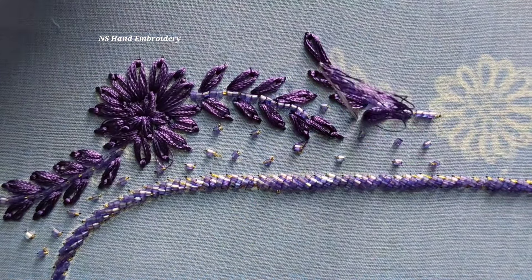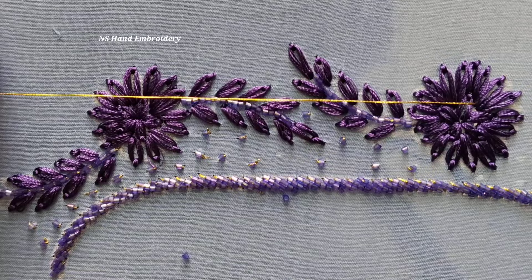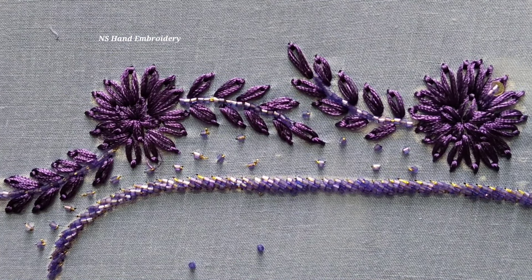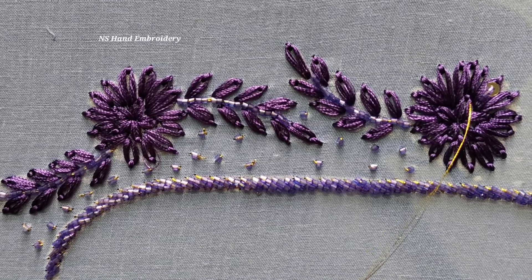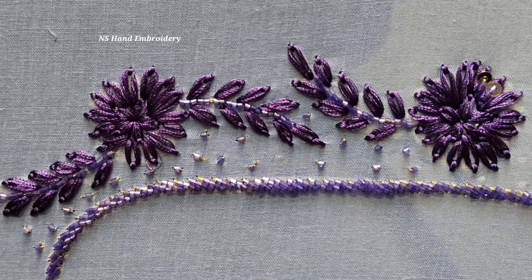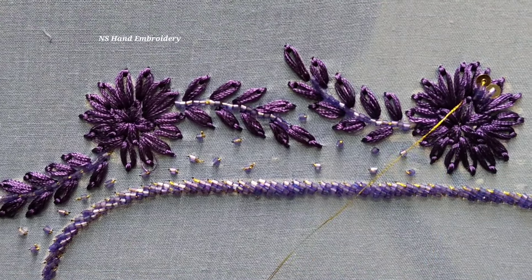If you want to stitch in this lazy daisy ring, you can use 3 to 4 cut beads of 4 mm. You can stitch in the lazy daisy ring using 3 or 4 cut beads of 4 mm, along the outer line and the lazy daisy ring.